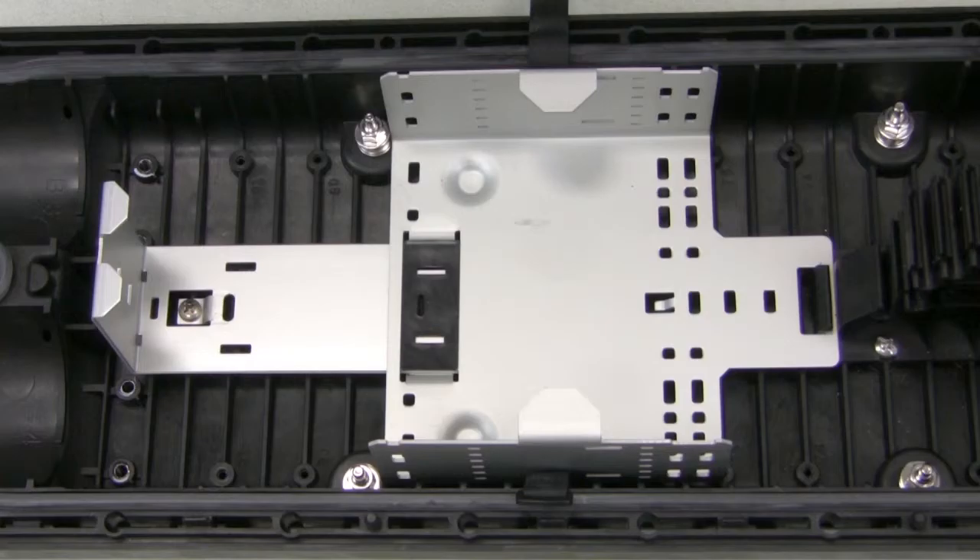Should you need more or less storage room, or to create a separate storage area for buffer and ribbon fiber, you can adjust or remove the slack basket.